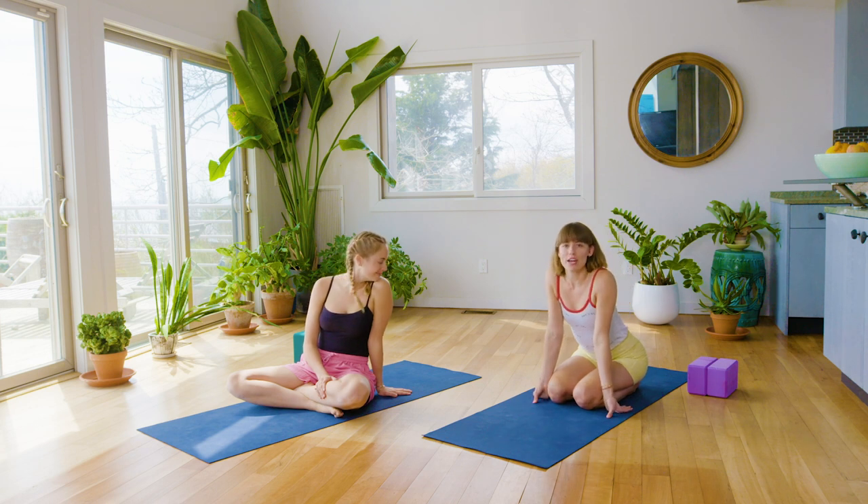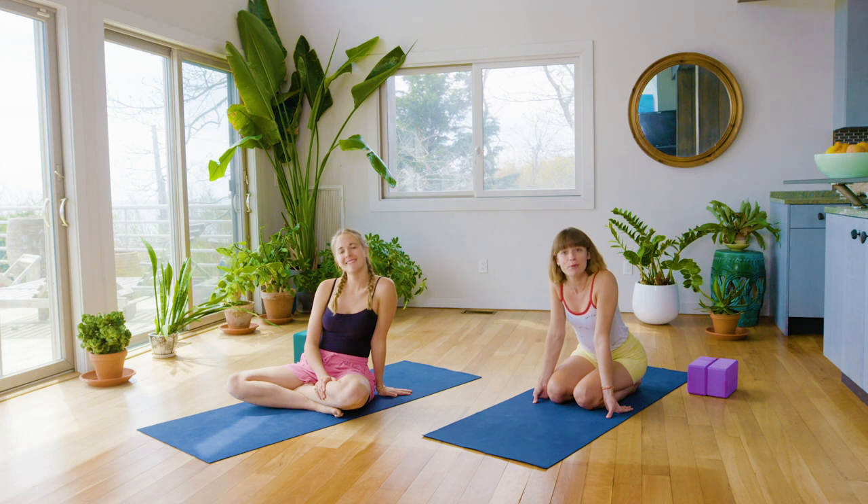Hi, everyone. This is Chloe and Chrissy from Skyting. Welcome to Good Moves with Well and Good. This is going to be a strengthening flow. We're going to do about 20 minutes, and you don't need anything on your mat, just your yoga mat. So let's get started.